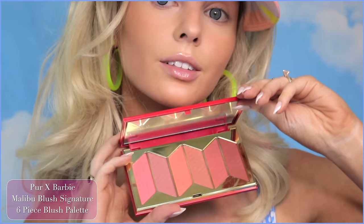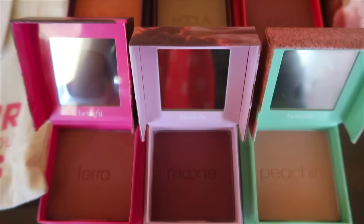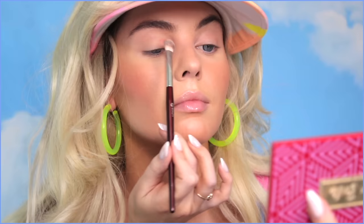Another Barbie collab product — this is the Pure Malibu Barbie Six Piece Blush Set. I used a mix of the coral shade and then the pink on the apples of the cheeks. If you can't get your hands on this palette, the Benefit Voxo Powders would work perfect for this. I freaking love Benefit — I think they would make such a cute Barbie collab as well. Also adding a touch of pink through the eye; I'm going to do this with eyeshadow later, but if you don't have a pink eyeshadow, you can always use your blush.